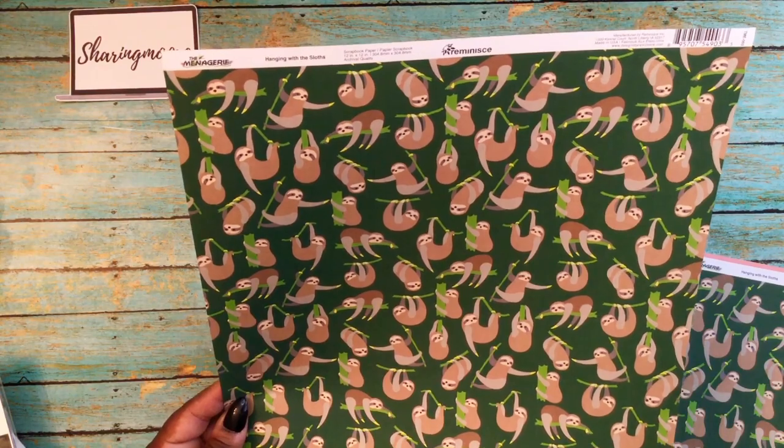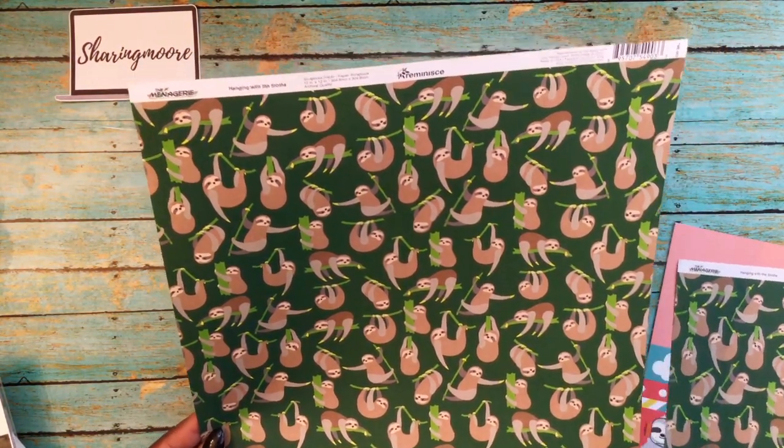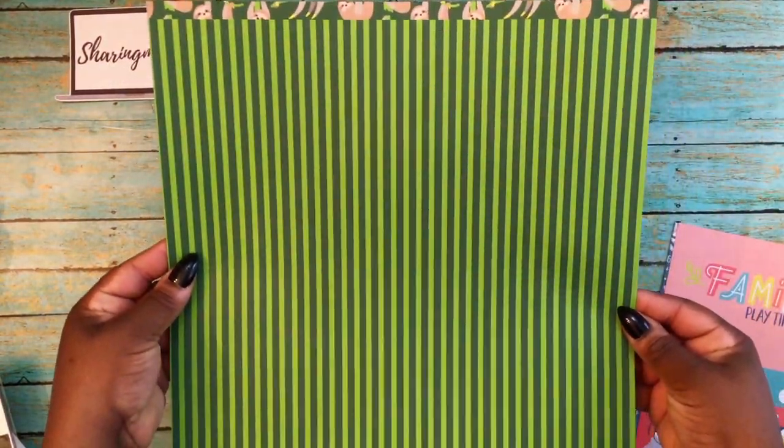Then I picked up a few single sheets. This one is from Remnants and it's called Hanging with the Sloths. I got a few of those. Here's the other side — it's a really pretty green with blue.